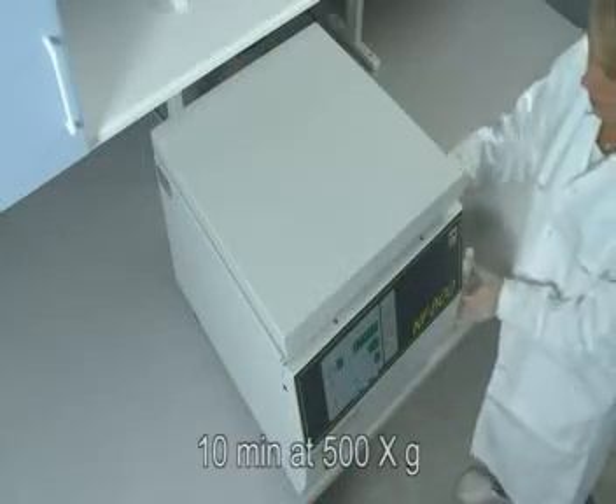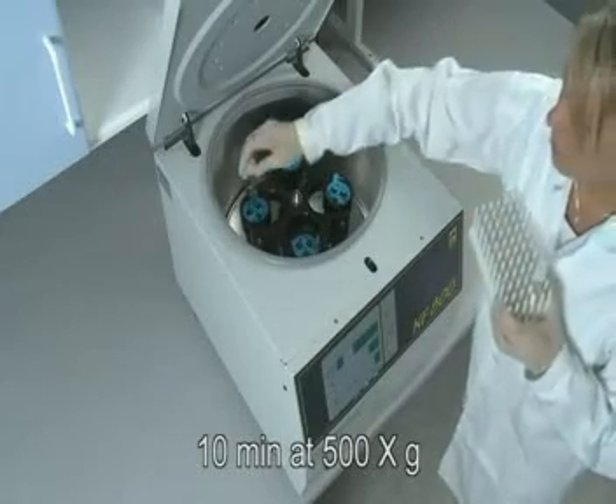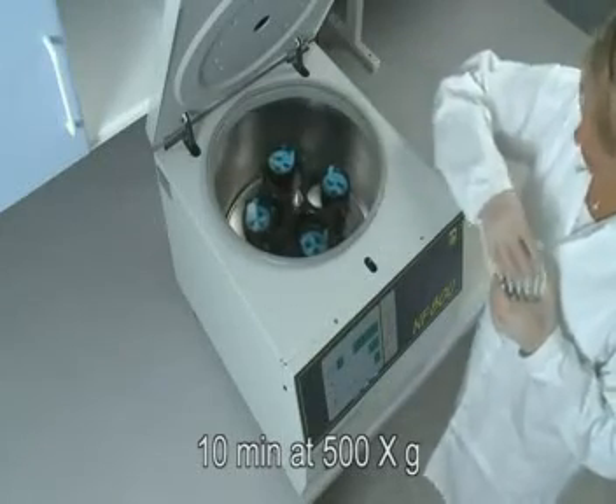Centrifuge for 10 minutes at 500 times G. Calculate the correct RPM for 500G for your centrifuge.